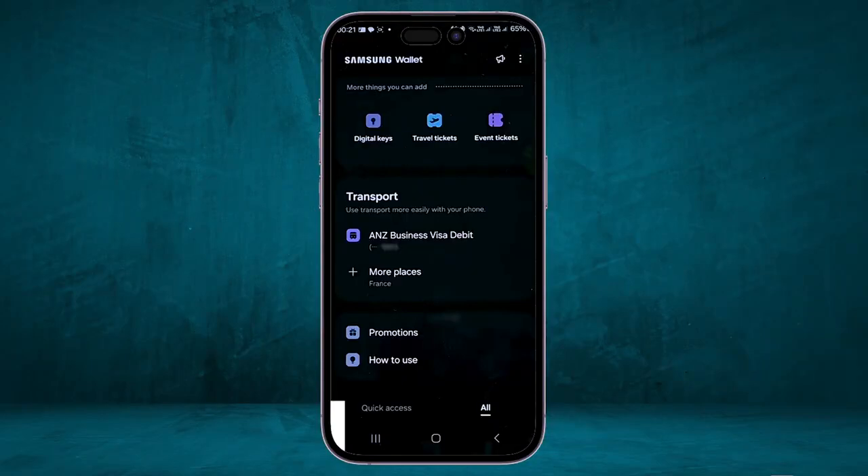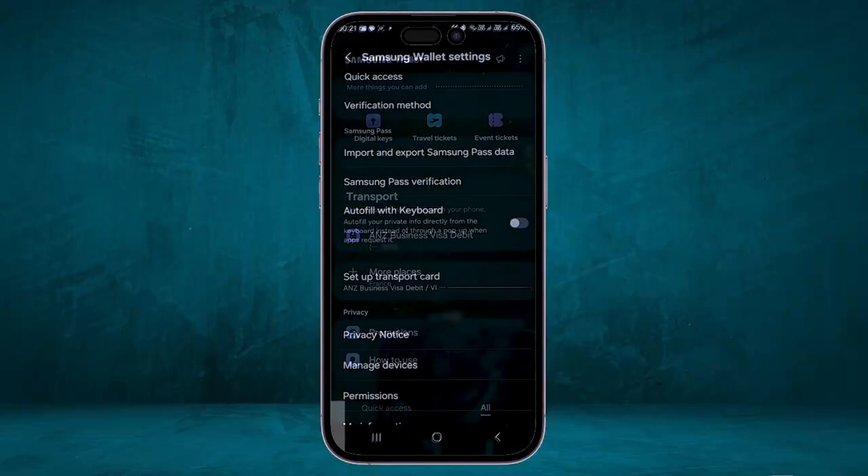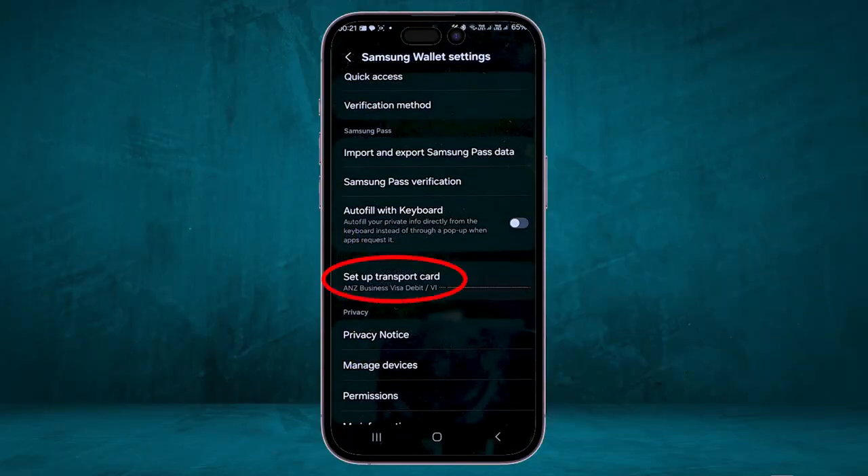For those who don't know, you can use Samsung Wallet to pay for transportation. Go to All, then scroll down until you find the Transport option. Click on the three dots in the top right corner, then click on Set Up Transport Cards. You can then choose one of your cards to use specifically for transportation payments.